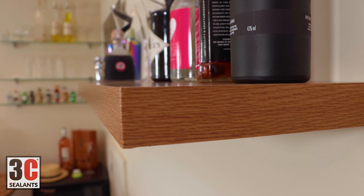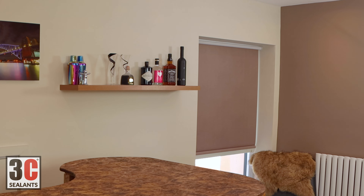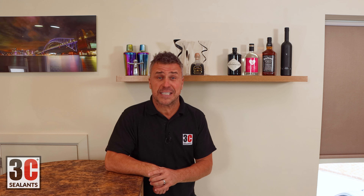So that's how you install a floating shelf. If you're looking for more inspiration or how-to videos, check us out on all social media handles and don't forget to subscribe to our YouTube channel for the full videos.